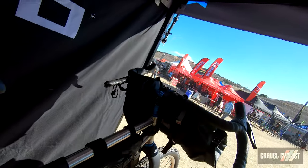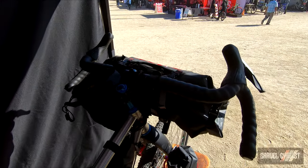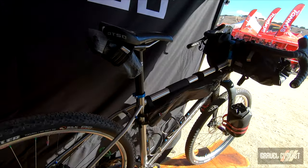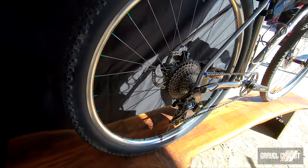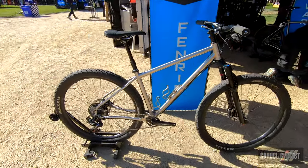One of our first bikes was actually a stainless steel bike, so we've had quite a bit of interest. There aren't a ton of stainless steel bikes in the world, so anytime we say we have a new stainless bike, it does get quite a bit of interest. So this is Fenrir with the drop bar configuration.